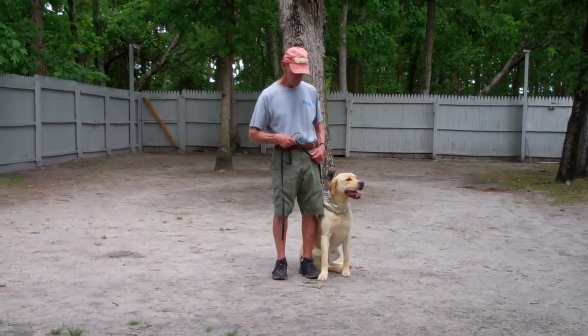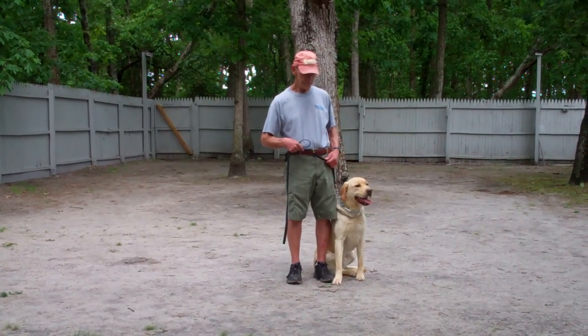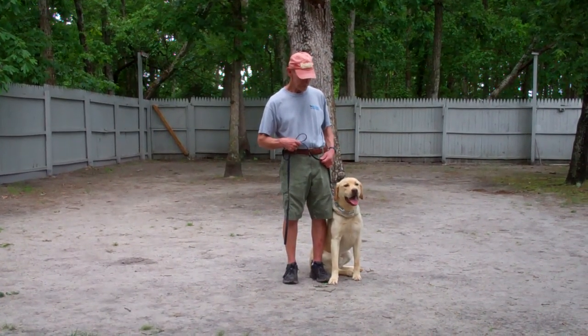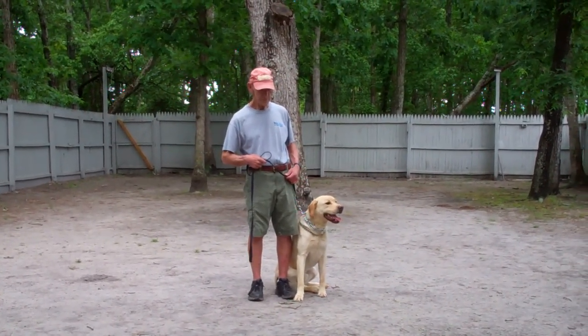Good morning and welcome to Williams Dog Training Company. We're here today with Fred and Simba, and what we're going to be demonstrating for you today is Simba's ability to understand and respond to his obedience commands, the corrections and motivations we give him while working with him, and the training equipment that we're using.